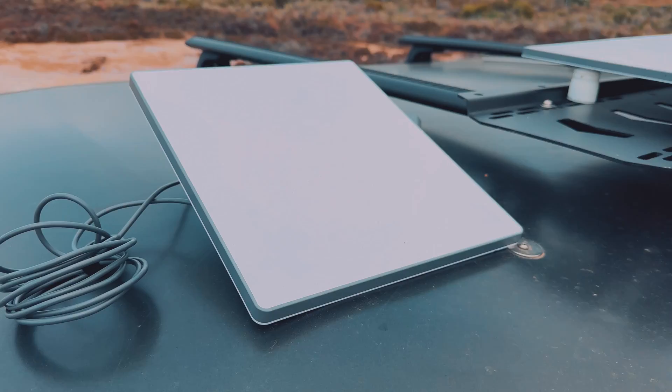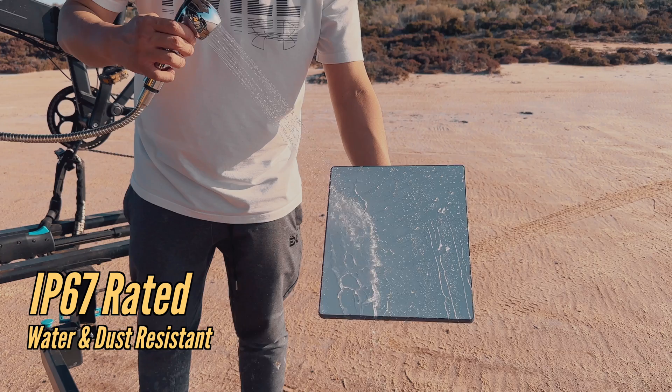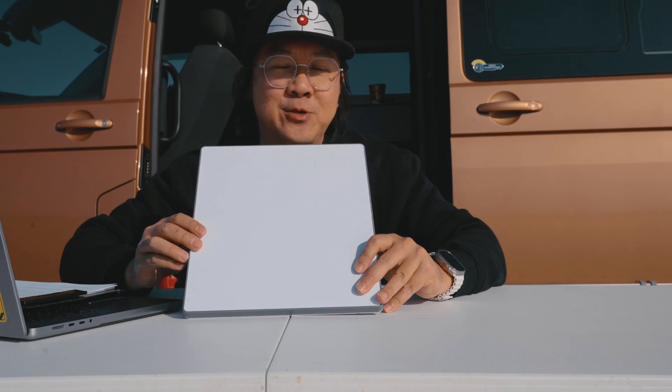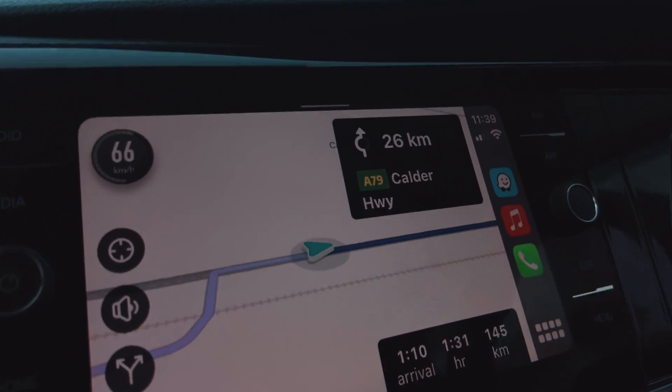And if you're planning to leave it outside, the Starlink Mini is IP67 rated, so it will have no problems with rain and dust. The portability and mounting options for this Starlink Mini are endless. For us, we're going to mount it on our van so that we can have internet while driving, so we can pull up maps, trail conditions, and weather reports on the run.